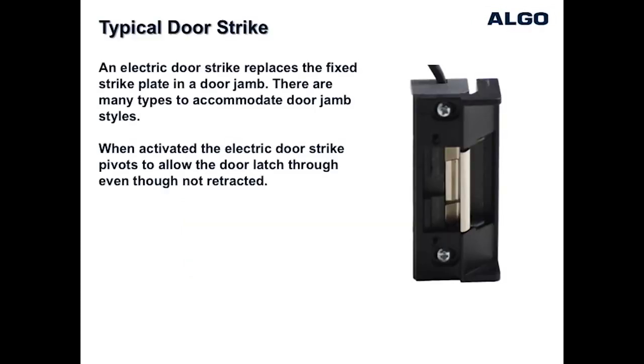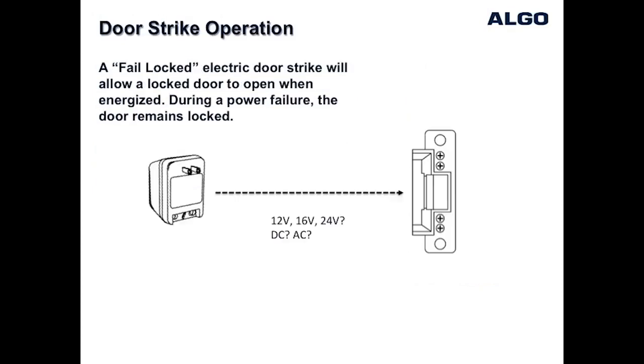An electric door strike replaces a standard strike plate and when energized allows the door to open even though the latch is still in the locked position. A fail-safe door strike requires power to allow the door to unlock.